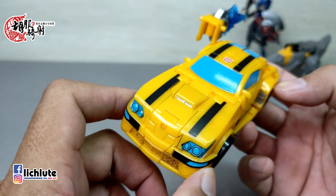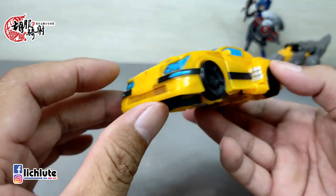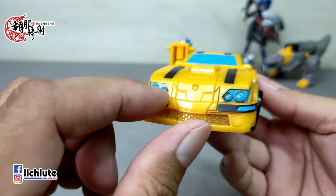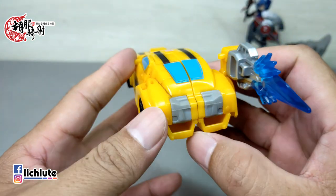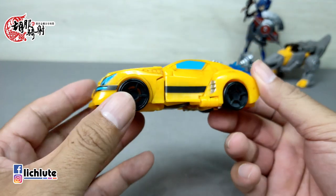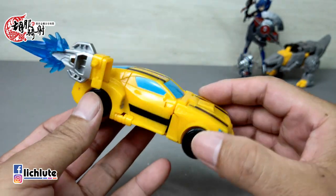涂装方面可能就是没有银色的轮框，其他几乎没什么问题。车型这个地方有个比较大的缺口，让我觉得比较耐人寻味，其他以这个等级的玩具来说就没什么问题。典型黄色的Bumblebee配色，浅蓝色的涂装也是基本配色，前方挡风玻璃、车头灯都有，车尾稍稍有点潦草，不过以这种低龄化的玩具来说第一眼还以为是麦当劳快乐儿童餐级别的表现，但其实水准很高。